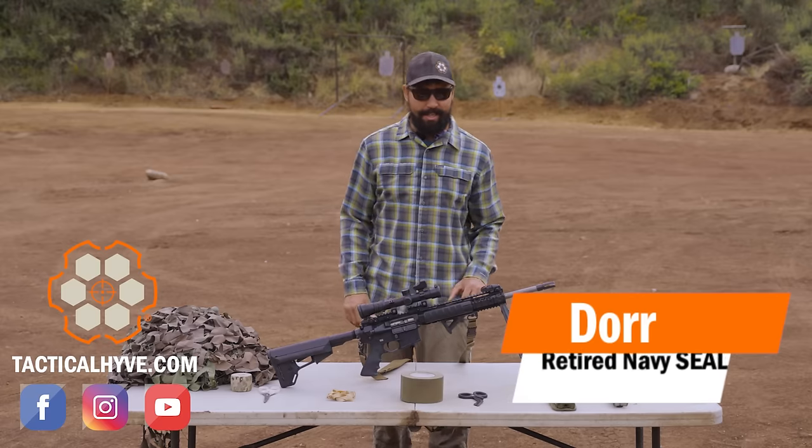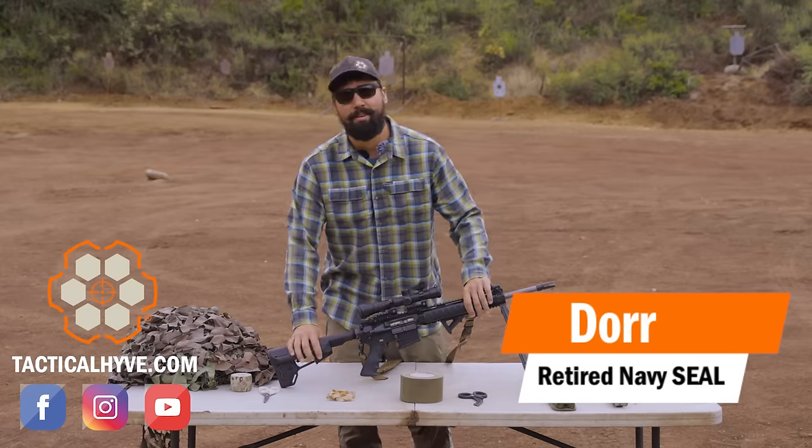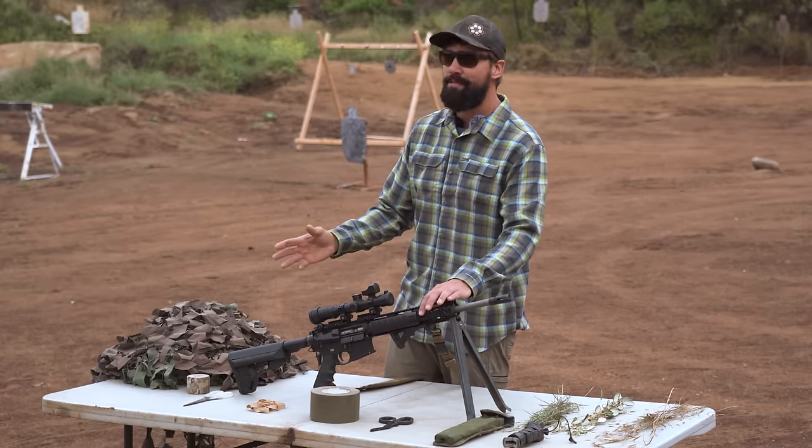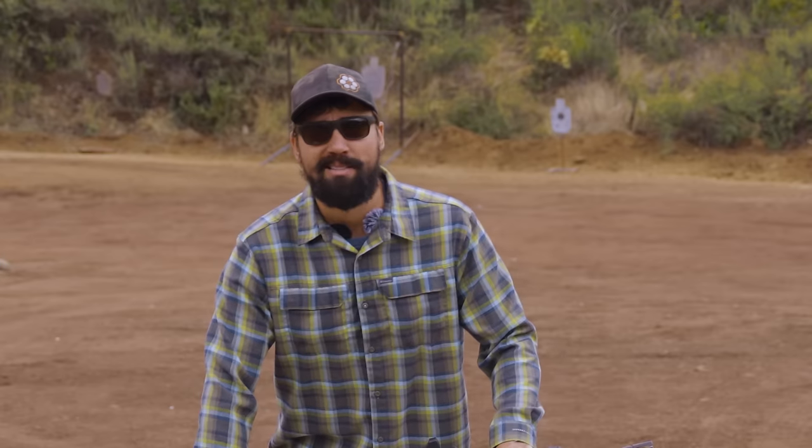Hey guys, it's Dore with Tactical Hive. In today's video, we're going to be camming up this rifle. We're not going to use anything permanent - everything we put on this thing we could easily take off and take it right back to the way it should be, nice and black.